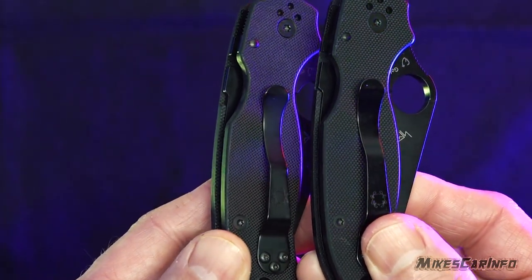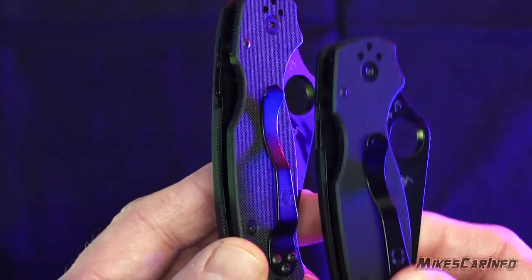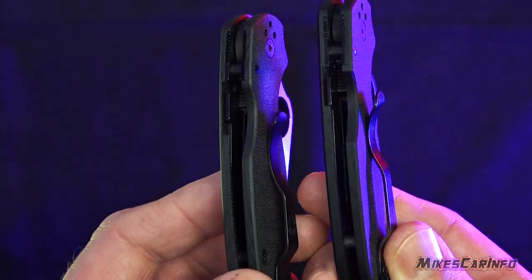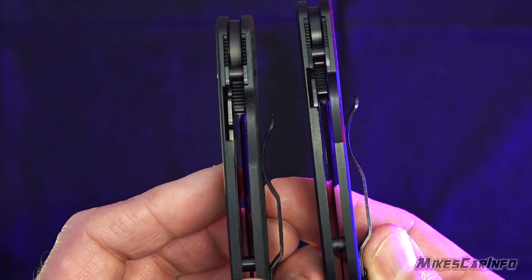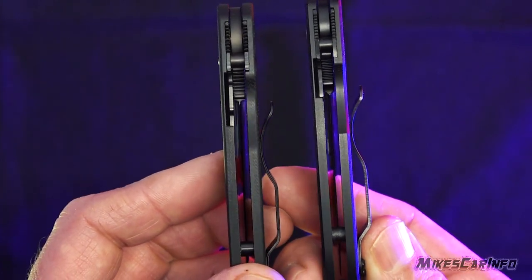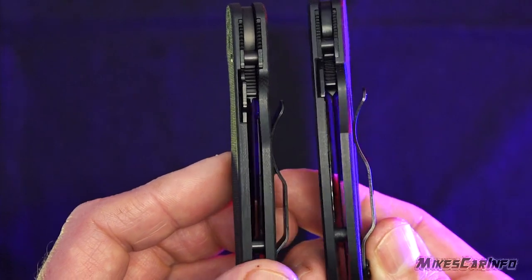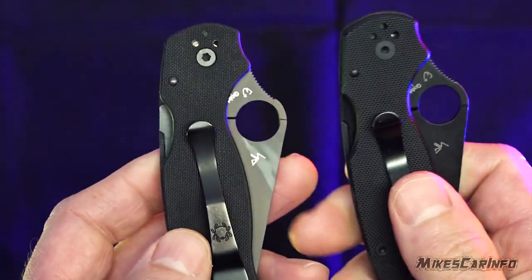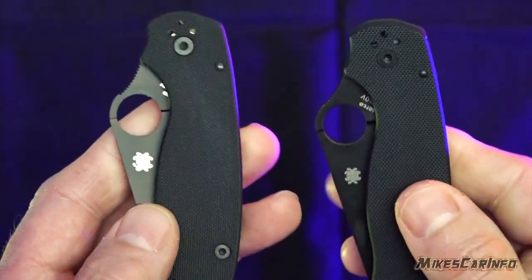Sometimes the lock will be slightly different. Where the G10 lines up with the lock is slightly different there. The G10 itself looks a little bit different and it feels different — this one's more grippy, this one's a little bit smoother.